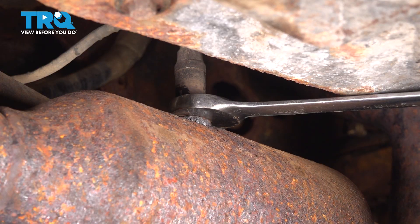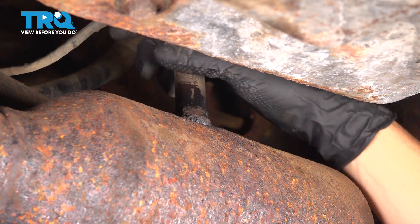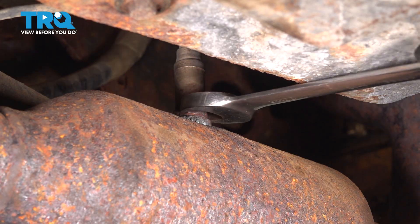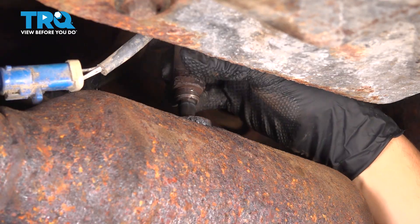Use a rubber mallet or hammer on the end of the wrench to break it free. You may or may not need to use some heat right over here to heat up the threads. And now you can just unthread it. There it is.